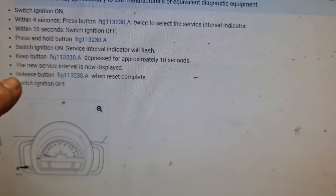I'm going to show you how it's done. Now that I'm in the car, what I need to do first is switch the ignition on, press once, twice, switch the ignition off, press and hold this button, switch the ignition on, and wait for 10 seconds.